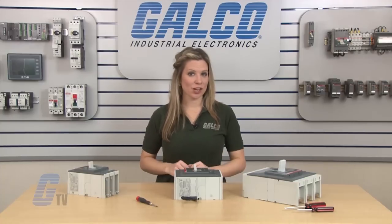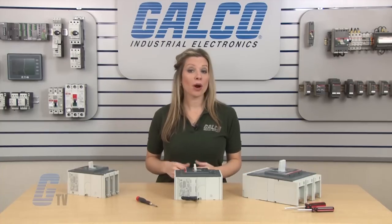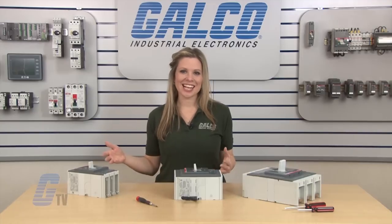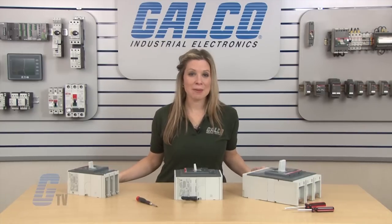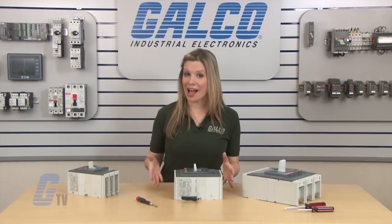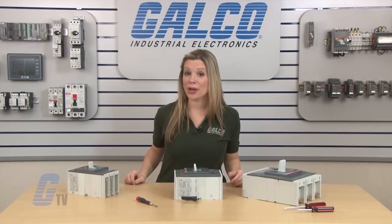This completes the installation of the Shunt Trip to the T-Max series of circuit breakers. To find out more about this product and its accessories, please check out our other videos on GTV. ABB's T-Max series accessories, along with thousands of other products and services, are available at galco.com.